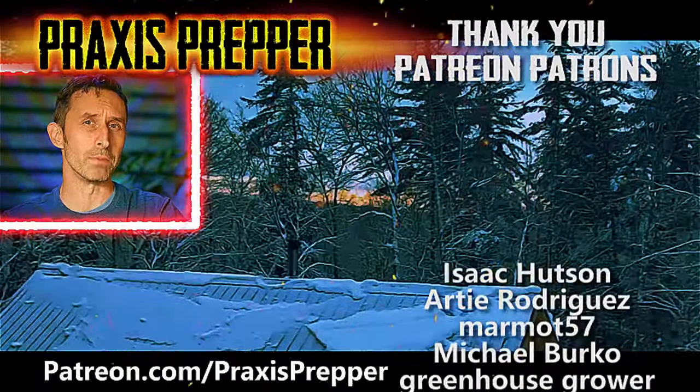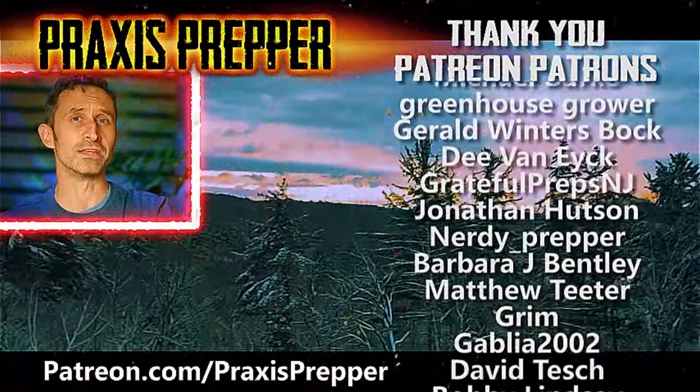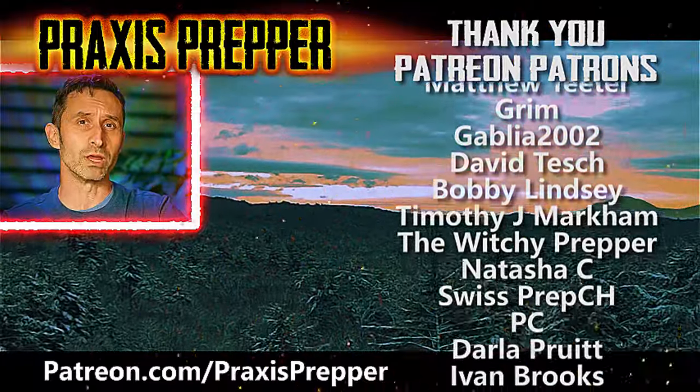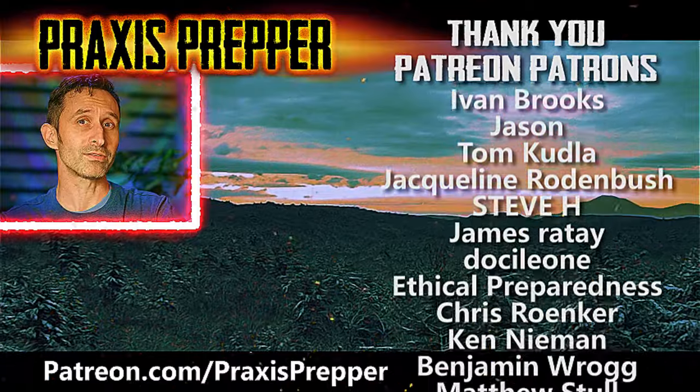Thanks for watching. Hey YouTube preppers - if you enjoyed this video, here's another that I think you might like. Before you click on it, I wanted to take a moment to thank all the people you see on the right-hand side of your screen. They help to support all the work that I do here over at patreon.com. If you'd like to join them and get your name added to the list, the link's below.